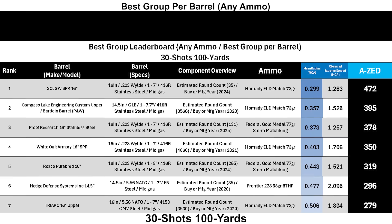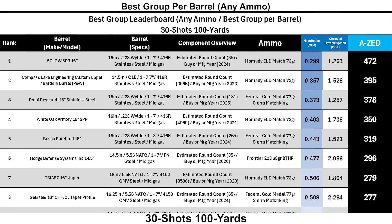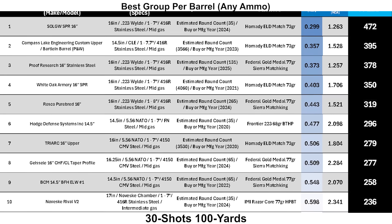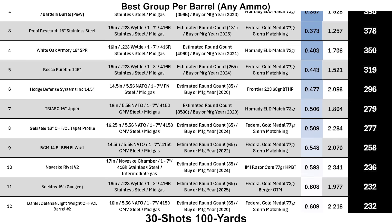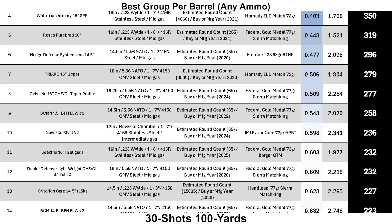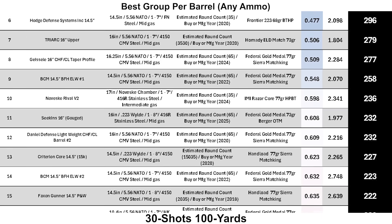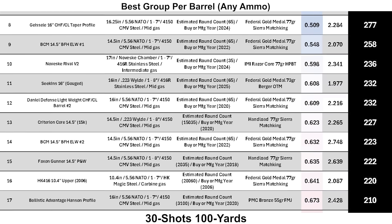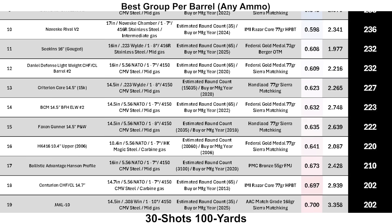Looking at the best group leaderboard overall, the Proof barrel comes in third place with its Federal Gold Medal group, behind the Sons of Liberty Gun Works SPR barrel in first and the CLEBARTLINE in second — though both shot their best groups with Hornady 73 grain ELD Match. A head-to-head matchup between the SOLGW SPR barrel and a Proof barrel in 18-inch 6 ARC would be an interesting video — let me know if you'd like to see that — though it won't come anytime soon given a packed schedule and the logistics of getting both barrels at the same time.